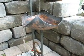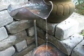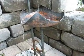This is a little water fountain I made. It has two bowls made of solid copper, and the base holding them up is steel with some brass.